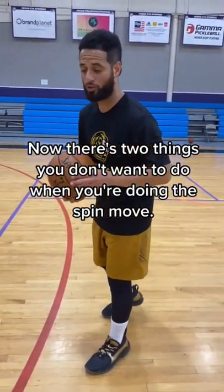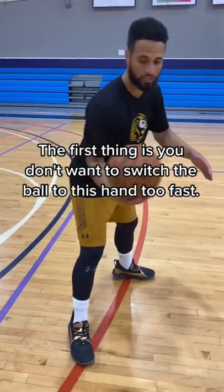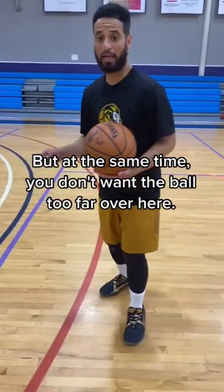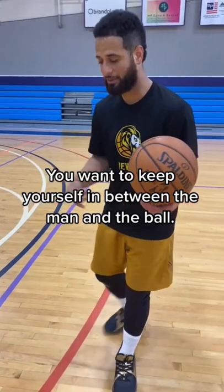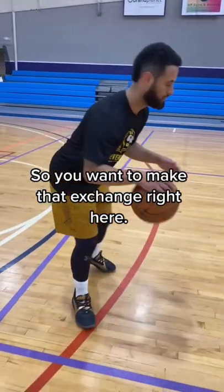There are two things you don't want to do when doing the spin move. The first thing is you don't want to switch the ball to this hand too fast because somebody can rip you from here. So you don't want the ball too far over here, but at the same time you don't want the ball too far over here either. You want to keep yourself in between the man and the ball, so you want to make that exchange right here.